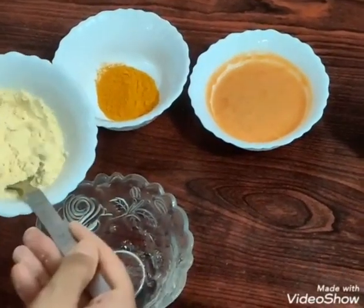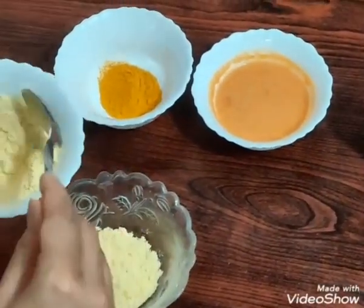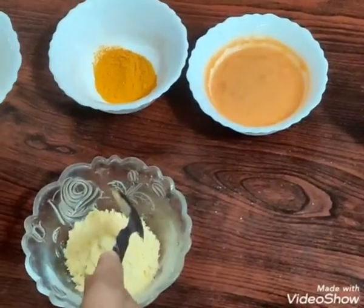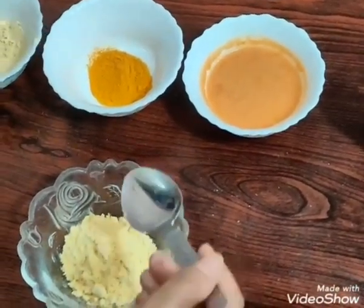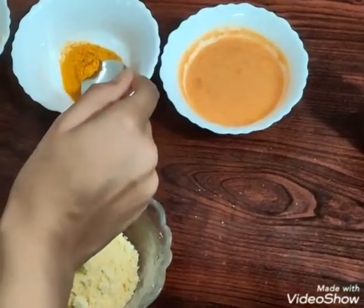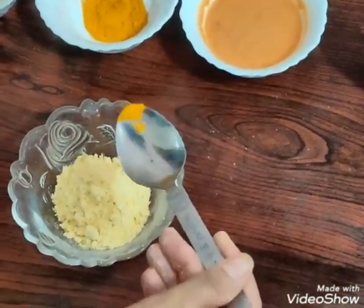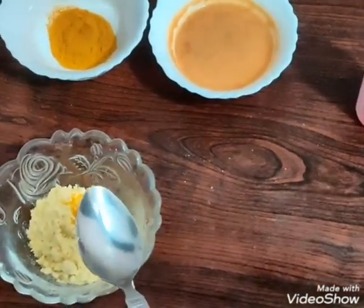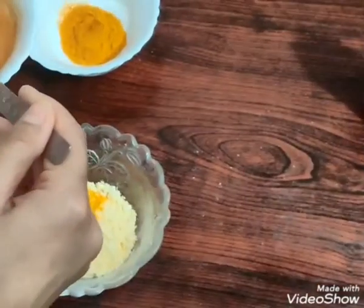First haem two spoons of besan lengge. Ab haem is mein add kareenge a pinch of turmeric powder. Zadha add karne se yee haemara face par color chhod sakti hai, so a pinch is more than enough.